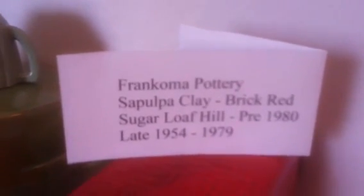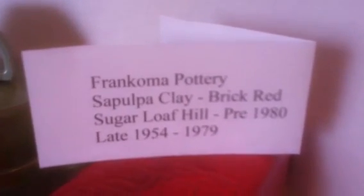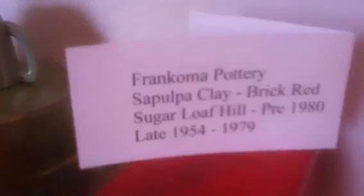Then they went to Sapulpa, Oklahoma, to the Sugarloaf Hill from 1954 to 1979. It's a brick red clay, very dark, rich red clay, easy to identify.